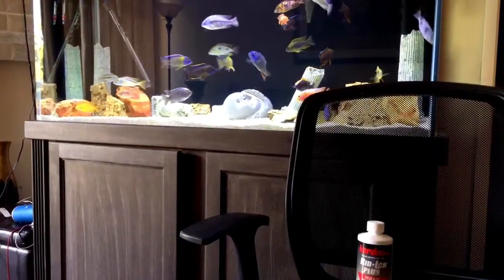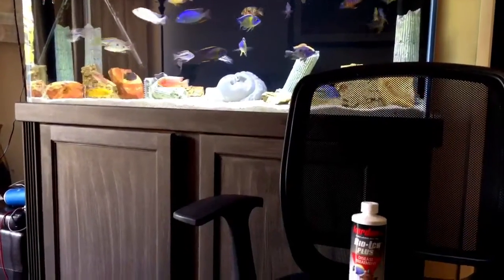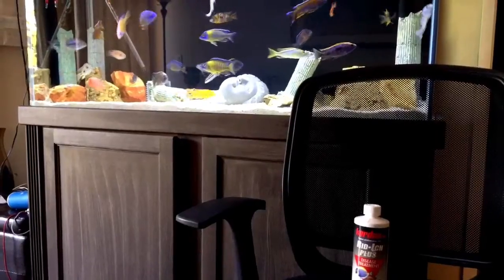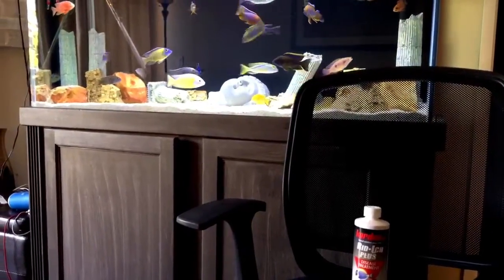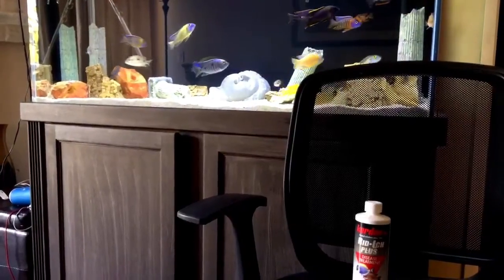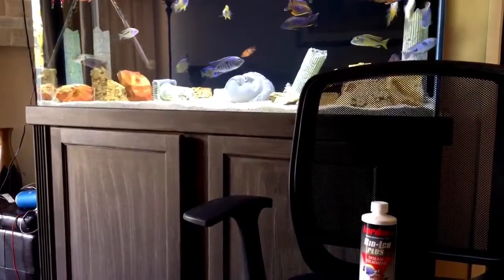So again, Ruby Reef Kick Ick and Riddick Plus — both are very, very good products. It's helped me, it's worked for me. I was just battling an ick issue and I did about four days of Riddick Plus, checked my fish, and it was all gone.